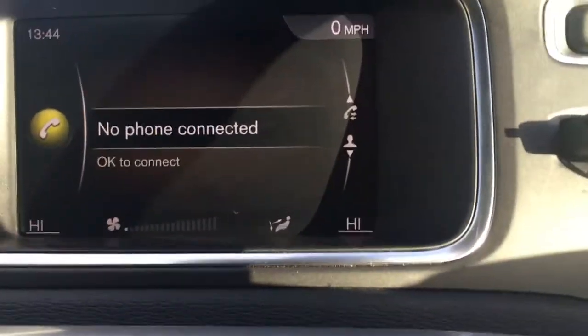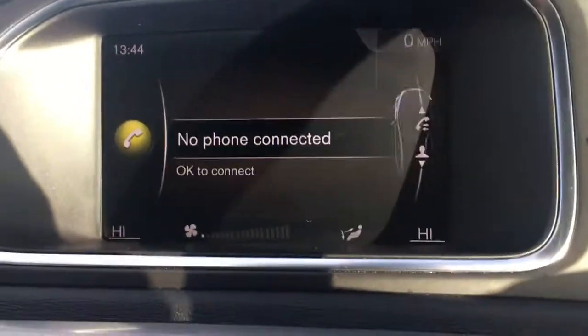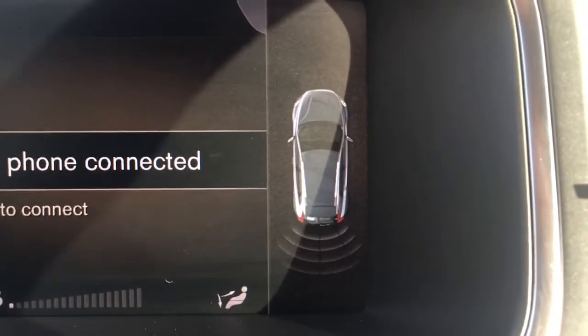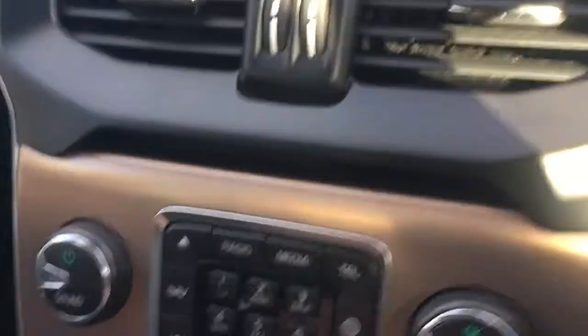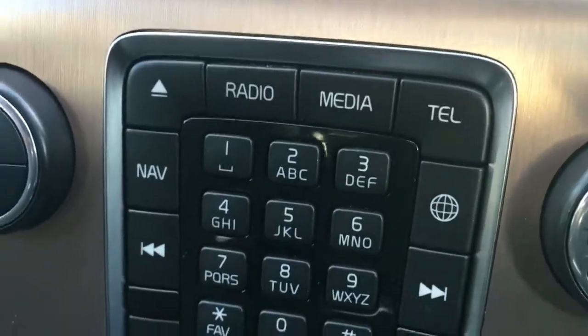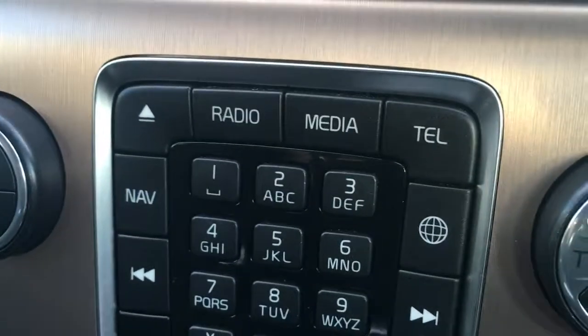We'll just pop the car into reverse and take the handbrake off. We get rear parking sensors that appear as a graphic on screen, just to make your life easier in the car park. The buttons I've just been using can be found down here, labeled as you'd expect, so it's nice and straightforward to use.